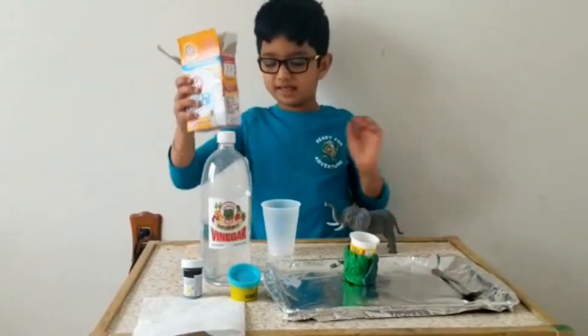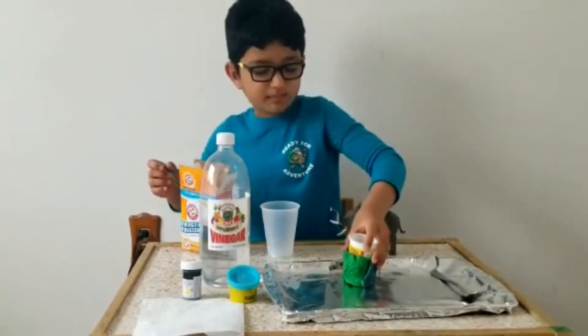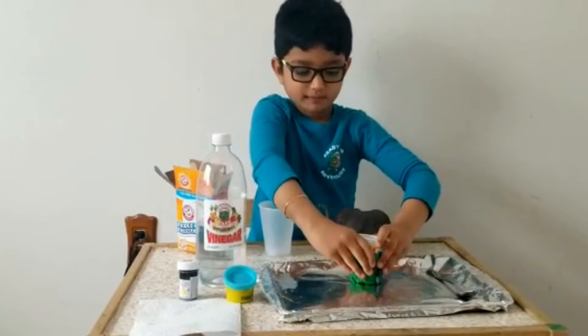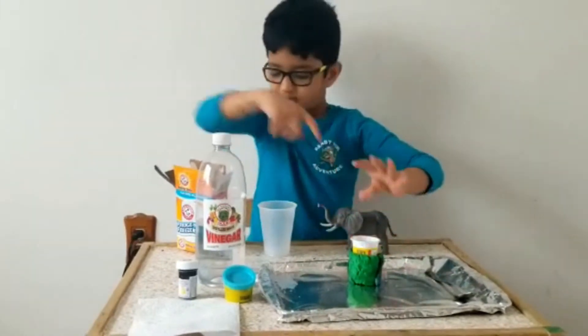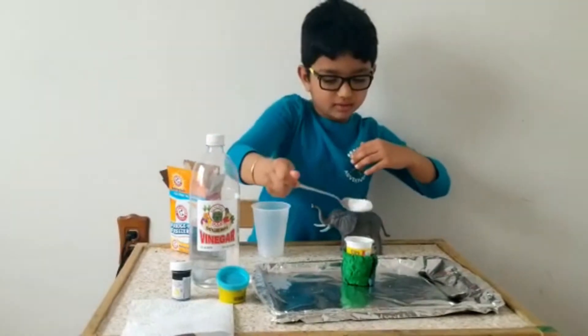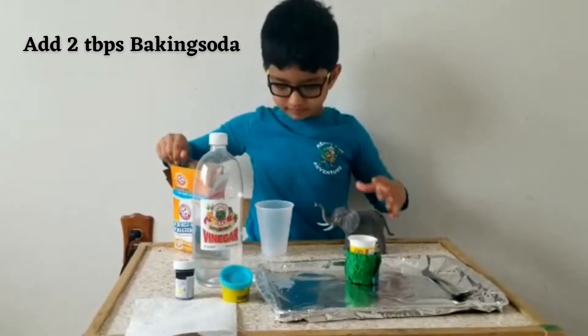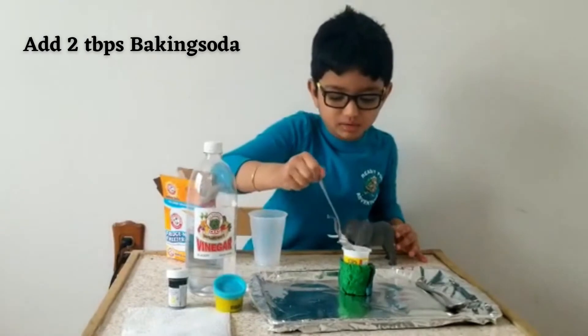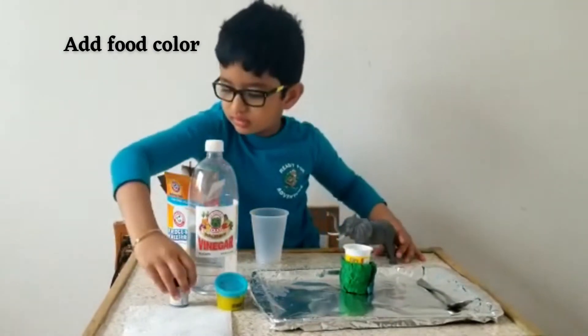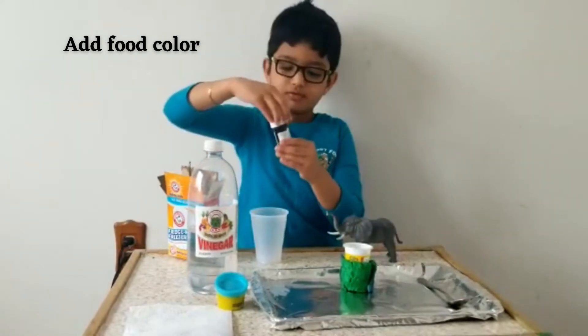First you have to put the baking soda into the cups of the mold. You have to put some play-doh in a jar, and you need baking soda and put it inside the jar. Next you need two scoops of the baking soda. After when you put it, you need the paint or the food coloring.